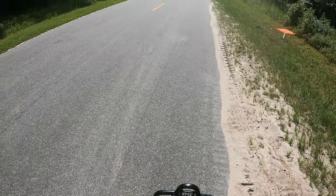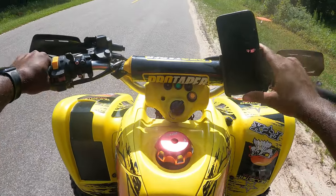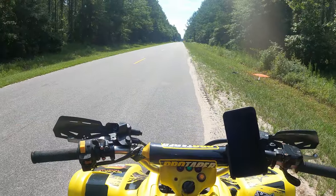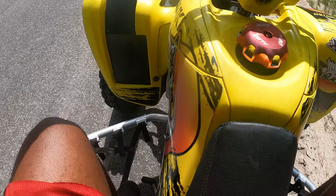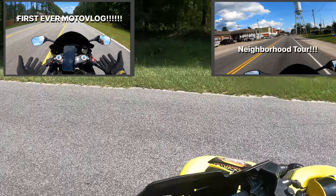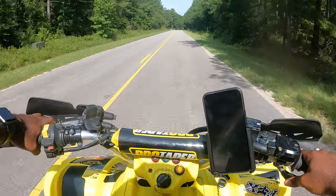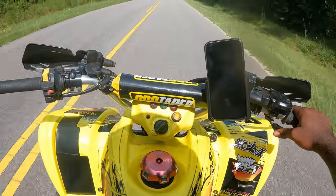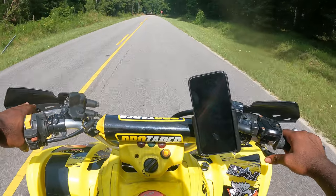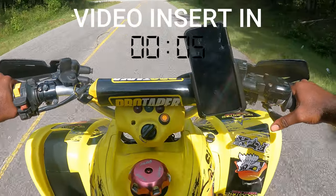This bike is 100% stock, let's get up into it. So real quick about me — I started out riding motorcycles, been riding motorcycles for the past few years, and I went from motorcycles to dirt bikes. I still ride those. As far as riding ATVs, I've been riding ATVs for about two months now and this is my second one.